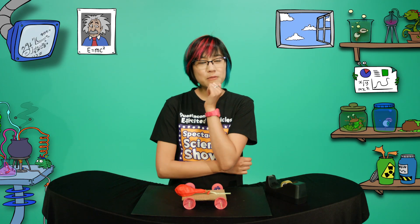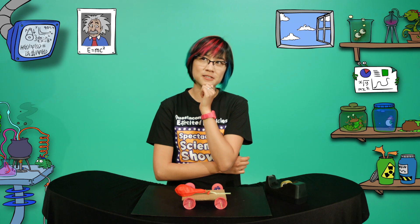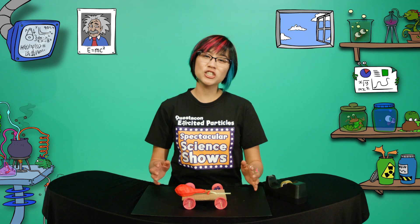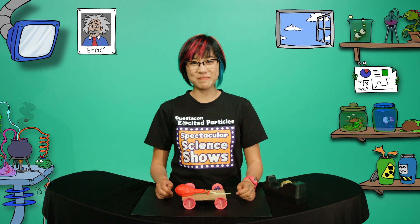Now I wonder how many breaths it would take to get from Canberra to Sydney. If you'd like more Excited Particles action, head to the Questacon website where science is fun. See you next time.